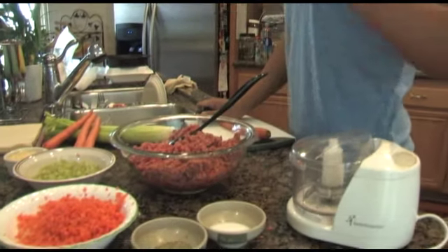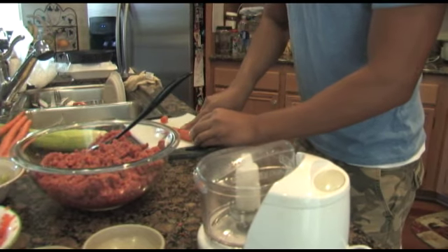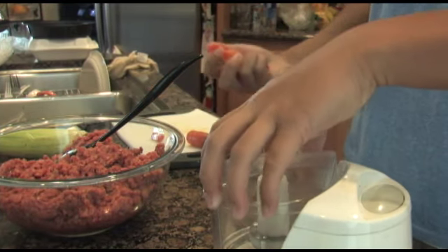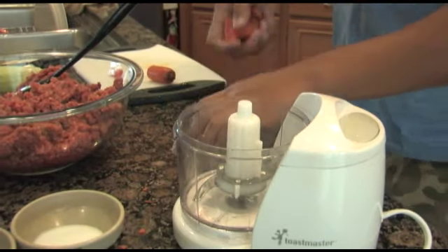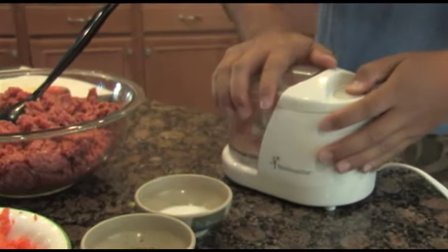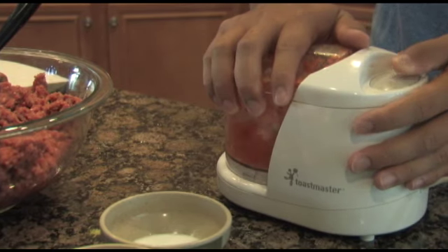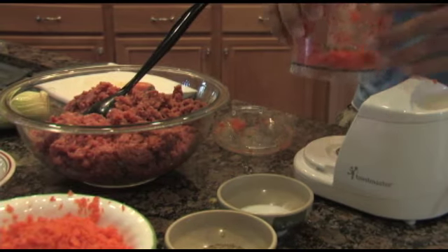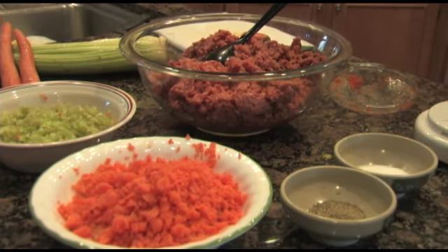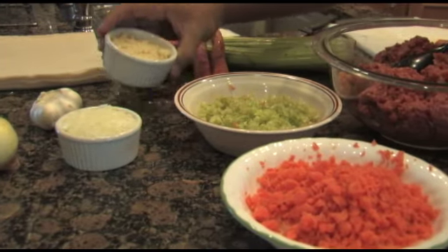What I did to prepare these ingredients was I chopped them and then I put them into this food processor right here. And that's all you got to do for the carrots, the celery, the onions, and the garlic.